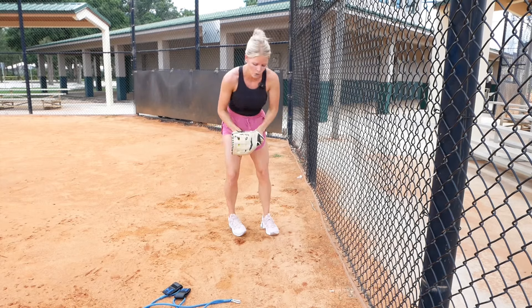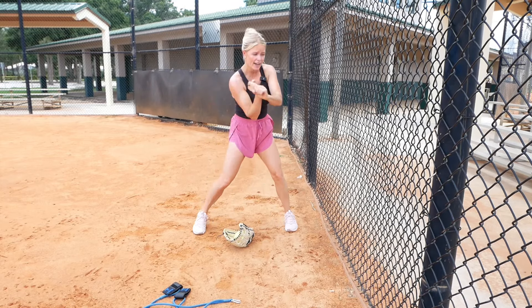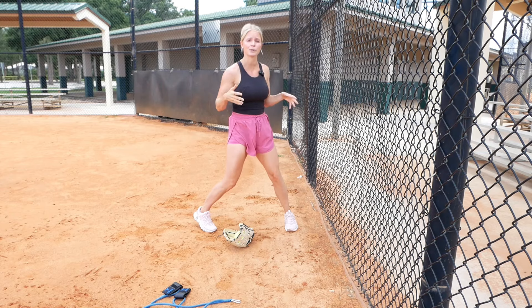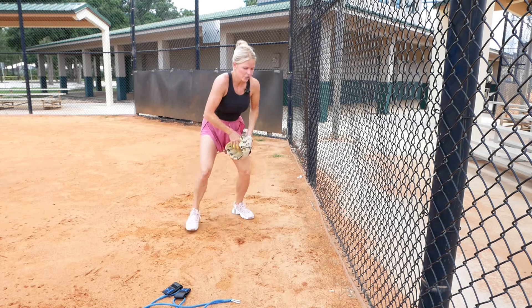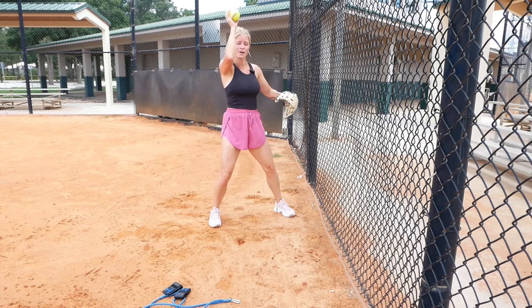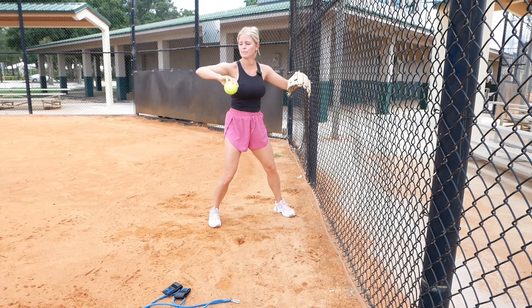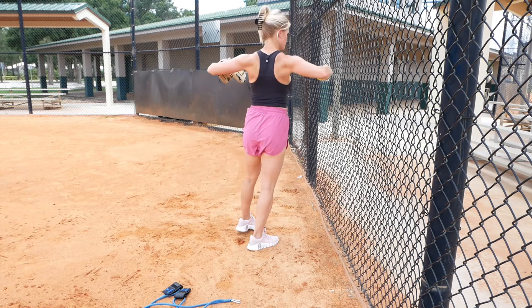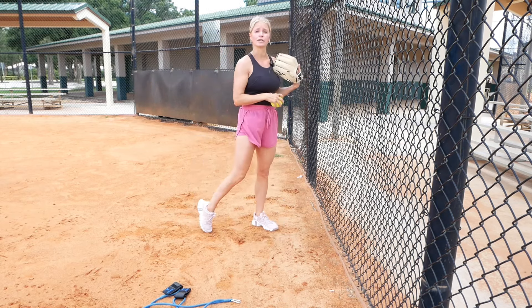Think of it like hitting. When we hit, we don't start with our hands in the middle of our body, because if we do that, we have nothing to work with — we have no power. Same thing with throwing. If I field a ground ball and I go straight up, I have nothing to work with. When I get back before I throw, I need to make sure my elbows are going back, almost like you're pinching your shoulder blades. We have to go back in order to produce a lot of power.